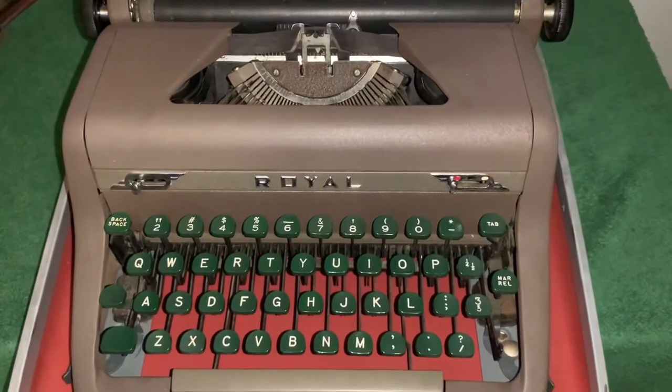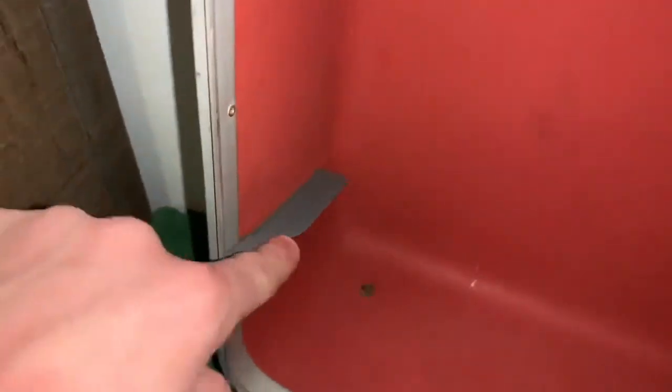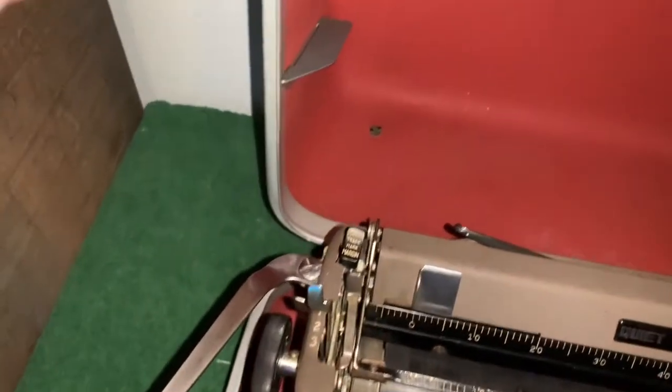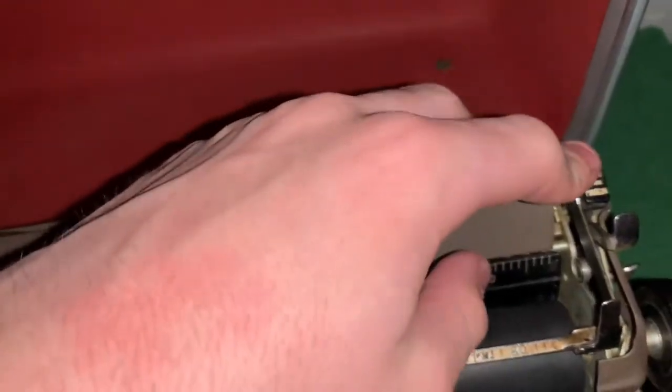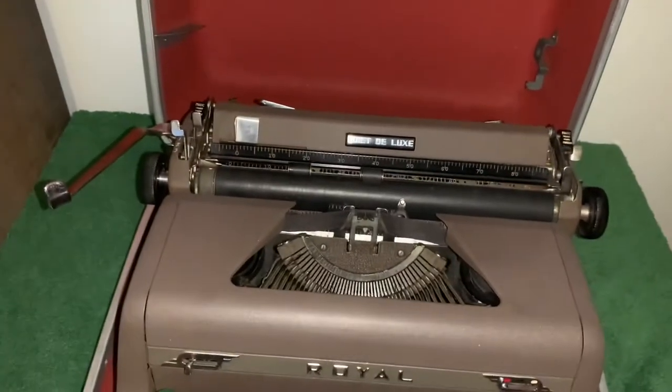Before we look at the typewriter itself, let's look at a few of the things in here. When you shut it, this part is angled to push this aside so it can close properly. This right here holds any papers or files. The typewriter itself is removable — it has four latches that hold it down in there, which we will now remove to take a better look at it.